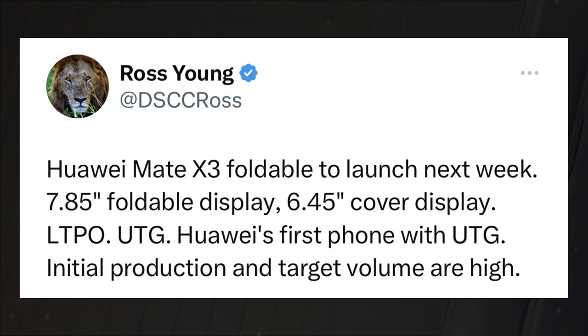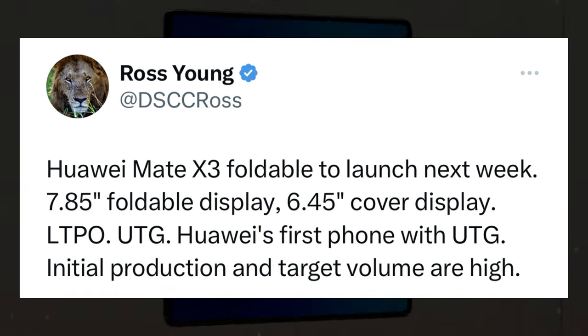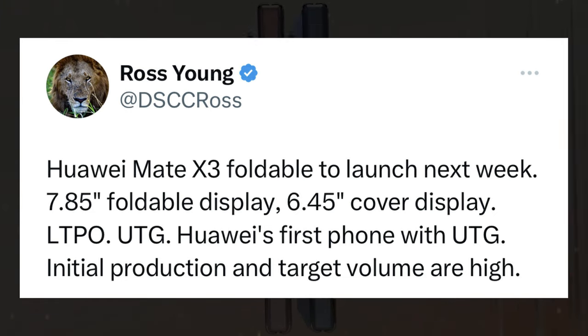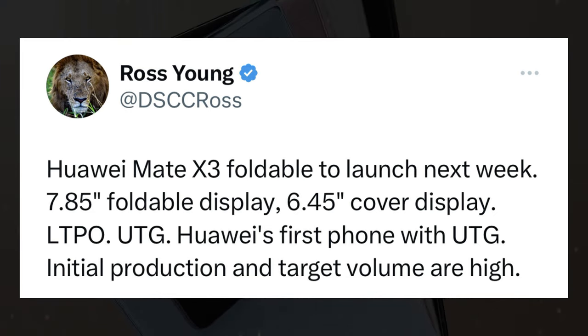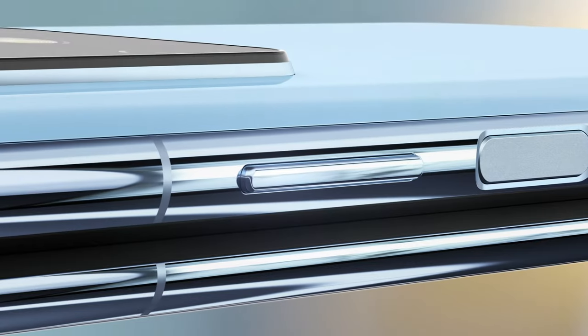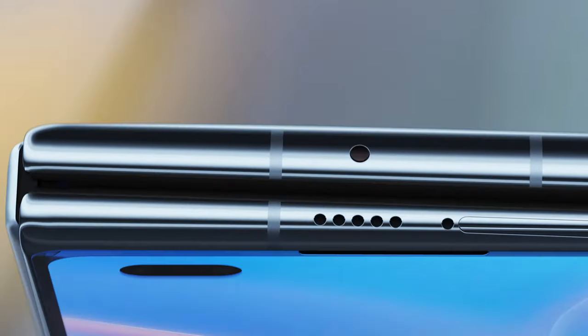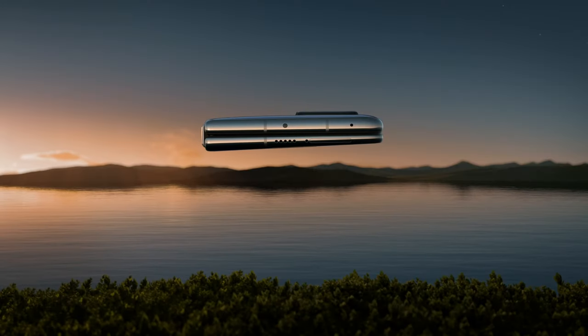However, the diagonal of the cover display will remain the same at 6.45 inches. The DSCC CEO also claimed that the Mate X3 will be Huawei's first smartphone using ultra-thin glass, with the screens manufactured by BOE. More details about the Mate X3 could surface in the days leading to the March 23rd event, where Huawei will also introduce the P60 series.